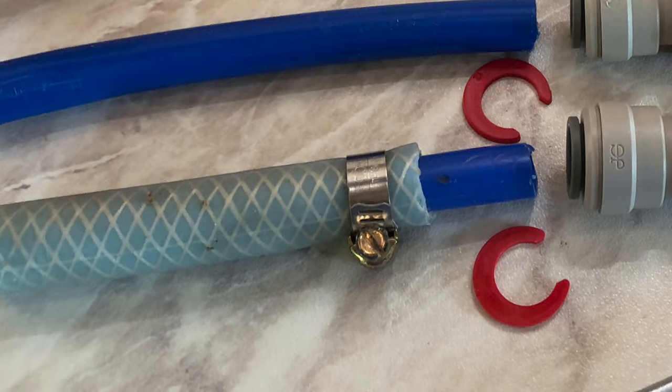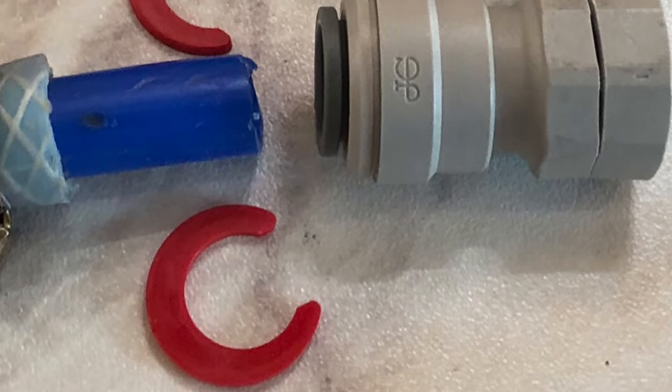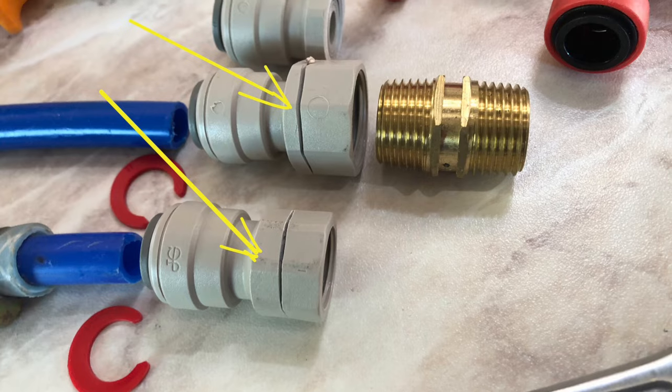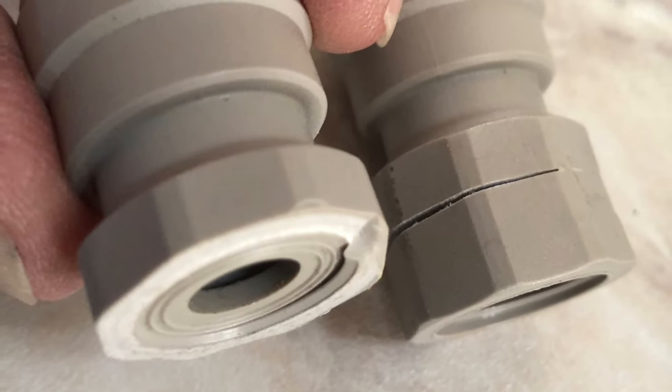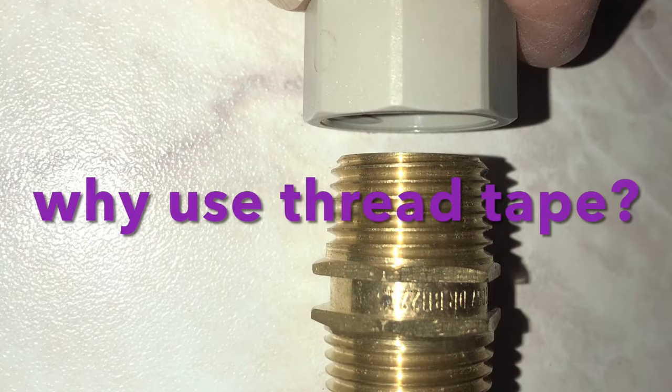Use a small screwdriver or a pair of pointy-nosed pliers to remove the circlip, being careful that it doesn't fly off and hit you in the eye. Here's evidence of three John Guest fittings that have burst in our motorhome through the use of unnecessary thread tape, pressing down and stretching the threads until they break.